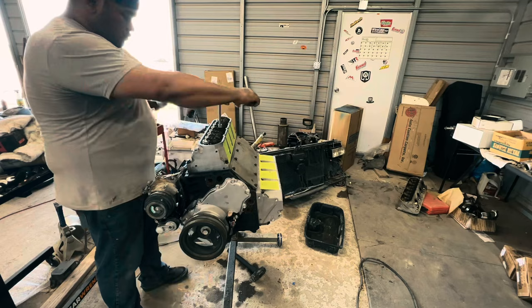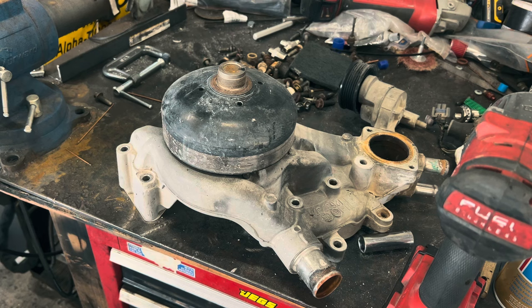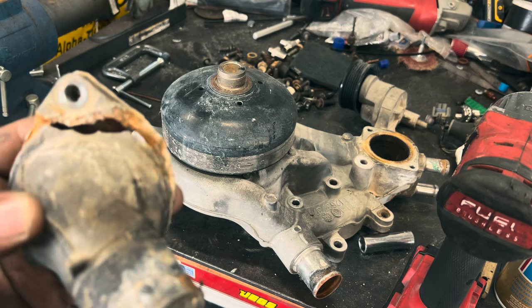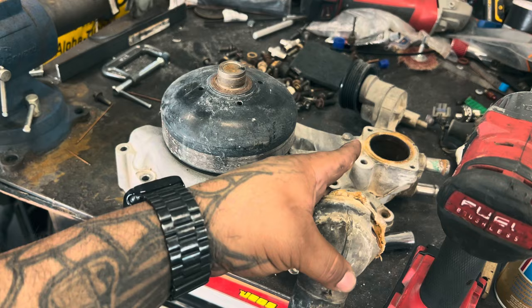All right guys, I want to take the water pump apart — and the thermostat housing came apart. I think I got one somewhere laying around, so I'm gonna find it, scrap this one. I'm gonna get a new thermostat — this one actually didn't have a thermostat in it.